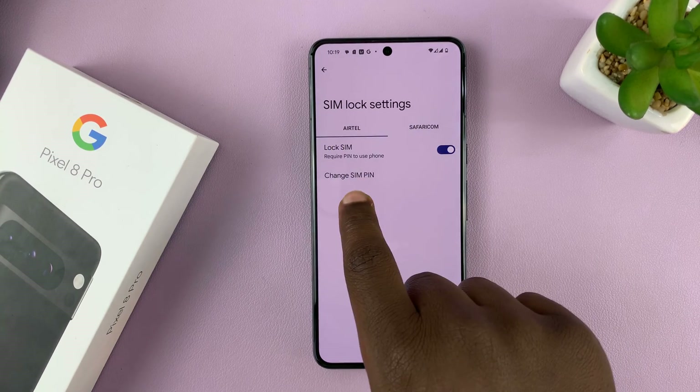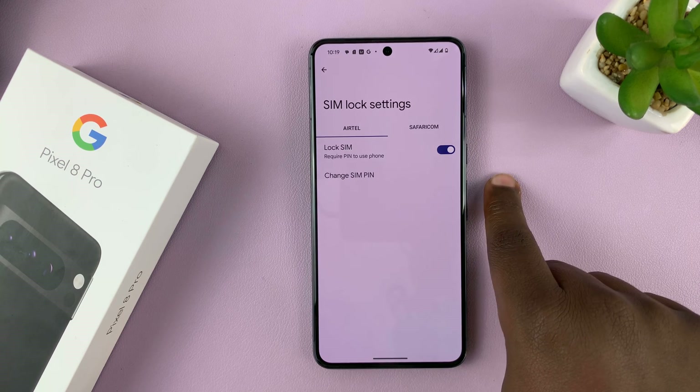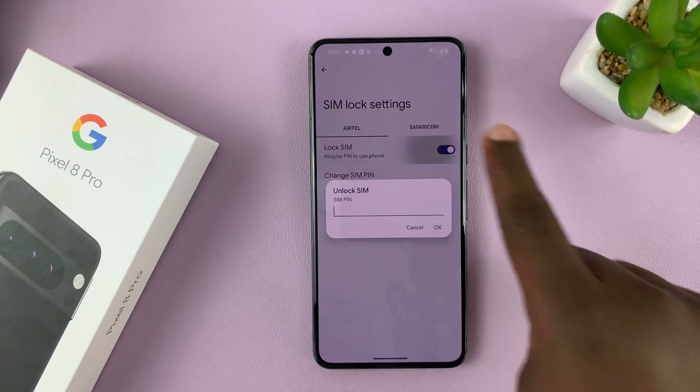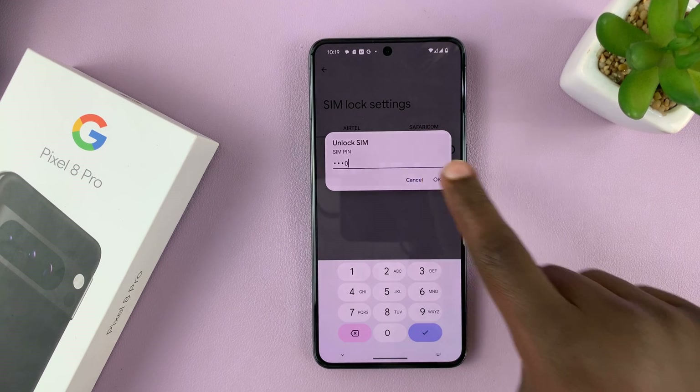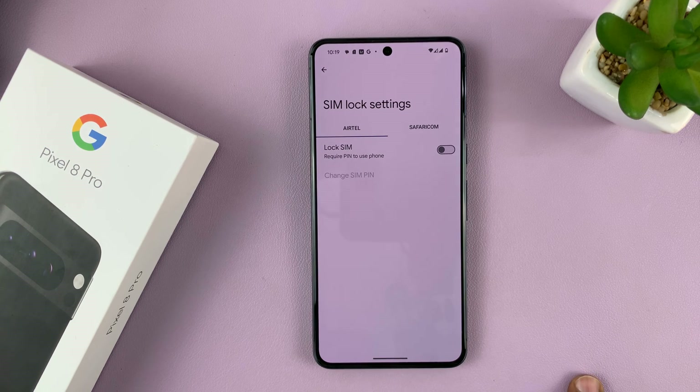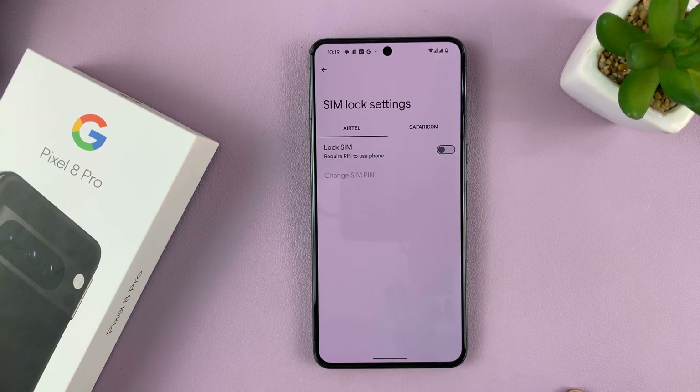I'll choose this one. You should see the toggle button — to turn off the SIM card PIN lock, just turn that off. Of course, you'll need to enter your PIN to verify that it's you, the owner of the SIM card, trying to disable the PIN. That toggle button goes off, which means we have now disabled the SIM card PIN.